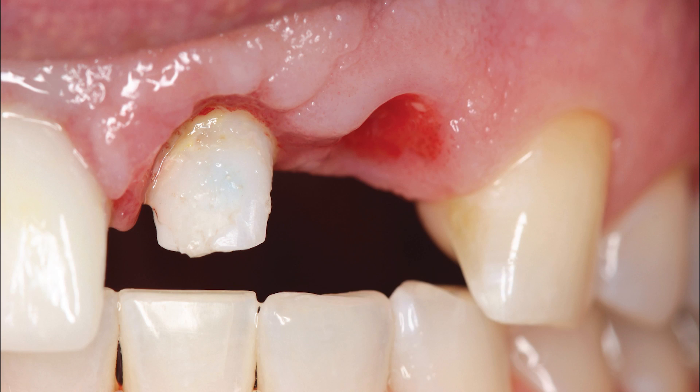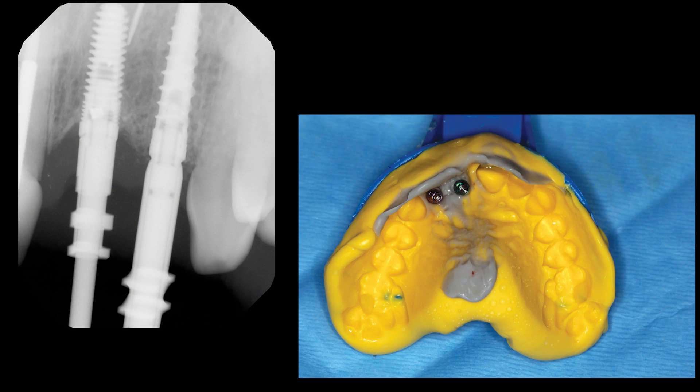After the healing period, nicely formed soft tissue contours were revealed in the interdental papilla. An open tray final impression was taken with medium and heavy body vinyl polysiloxane materials. After placing open tray impression copings, the complete seating of which was verified radiographically. As shown at the lateral incisor site, the conical connection of the Hahn tapered implant allows for excellent seal, stability, and strength.